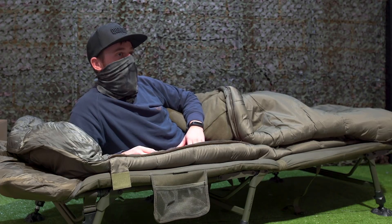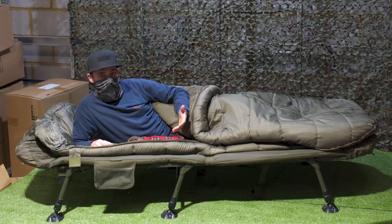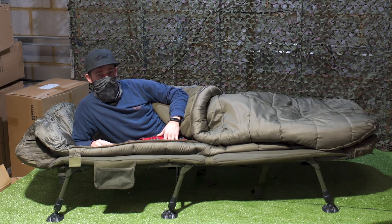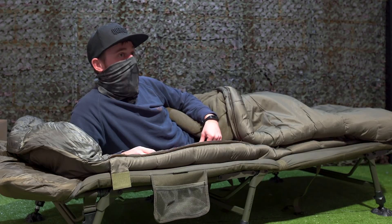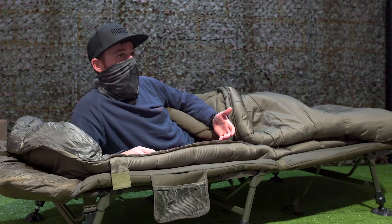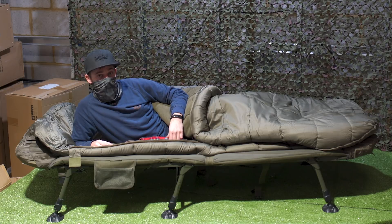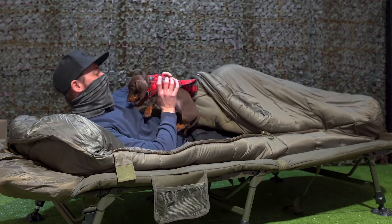I'm going to wrap up this review pretty quickly because to be honest I'm really comfortable and I fancy a nap. To reiterate all the points: this is a really comfortable, really lightweight, really stable bed chair — you can't go far wrong with it at all. One of the best parts is the price — you can pick these up for just under £250, which is an absolute bargain for everything you get. For more information check out the Sonic website, but for now thanks for watching and I'll see you again soon. Nap time!